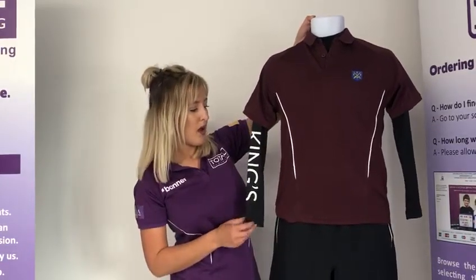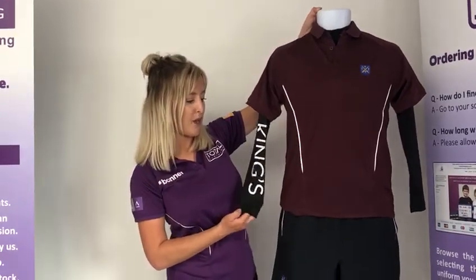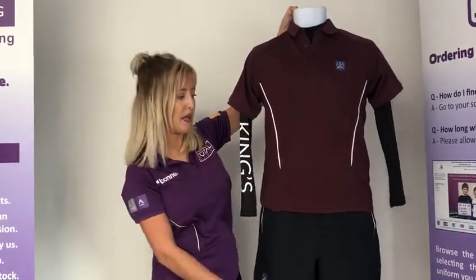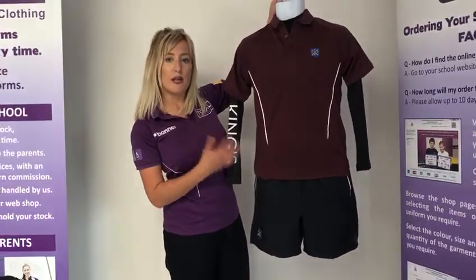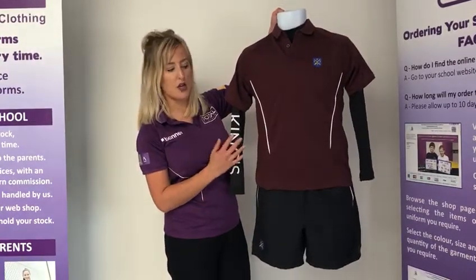There is also a boys base layer — a black base layer with Kings down the sleeve. This is an optional item that can be worn under the PE polo. The PE polo and the base layer are measured in chest sizes in inches, so please refer to the chest measurements you took earlier for the general uniform to order those sizes.